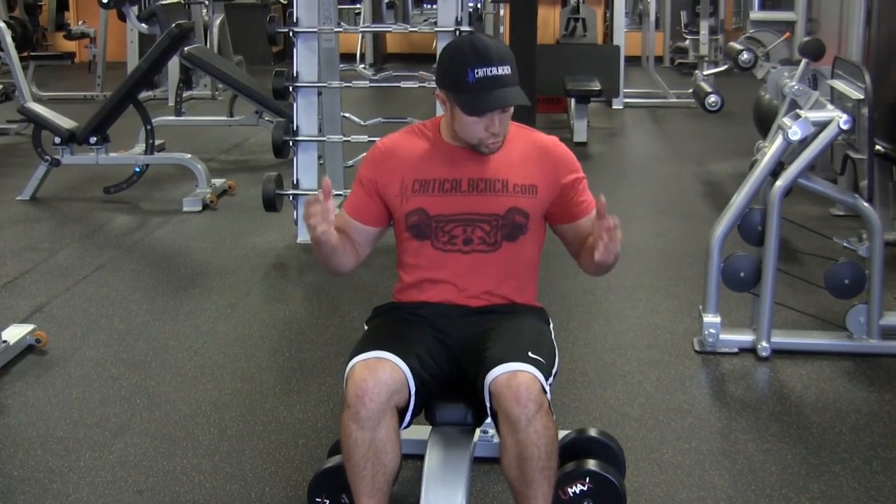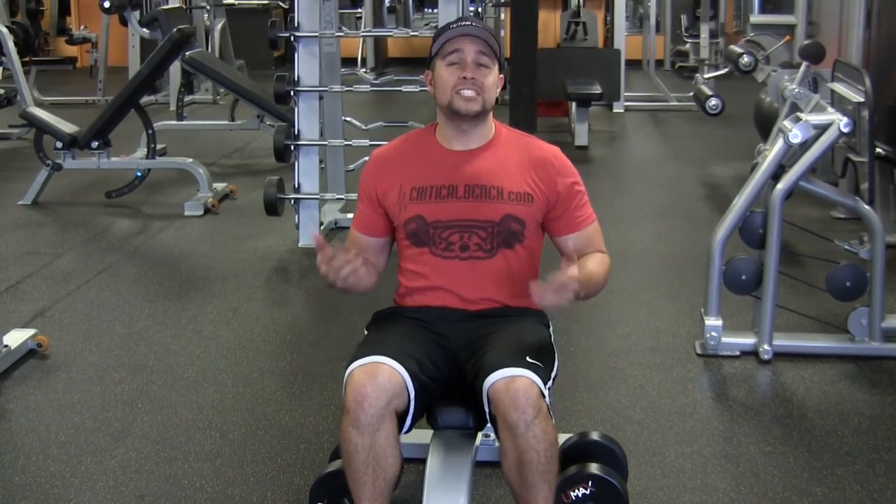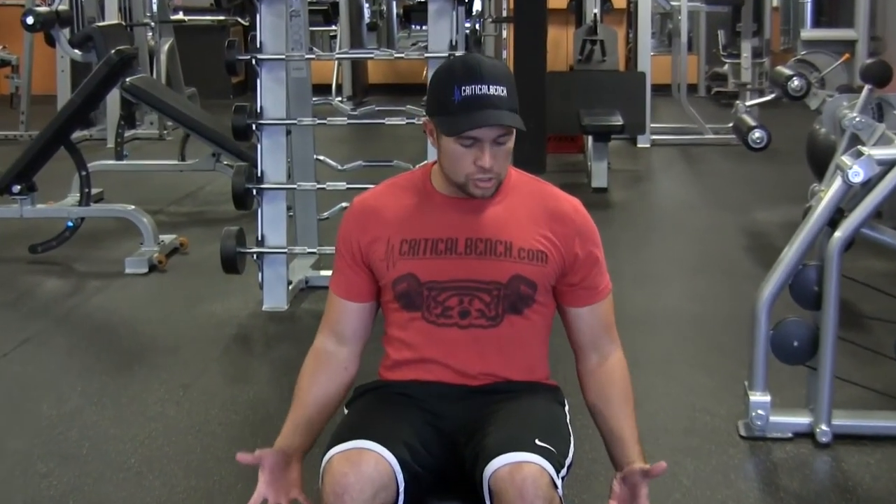My advice is to start off with lightweight. You might want to warm up standing just a little bit, but seated is good because you don't get any of the back cheating — you're not breaking bad form. So that's my advice to you.